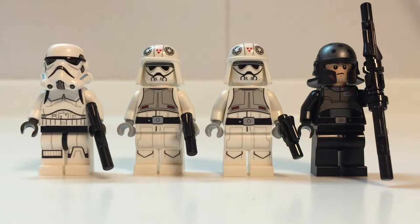Alright guys, let's have a look at the minifigures first. On the left is the Stormtrooper, then we have two ATDP pilots, and finally on the far right is Agent Kallis. As far as I know, Agent Kallis is the exclusive minifigure for this set. Let's go and have a closer look at them.